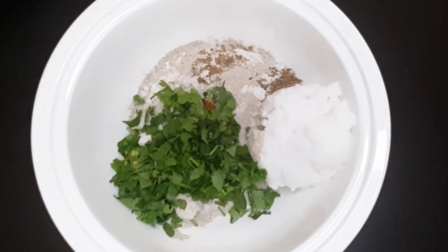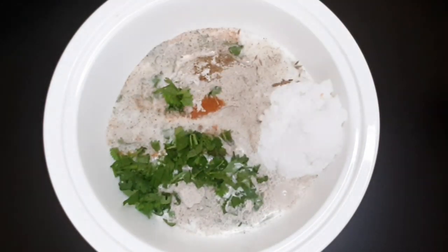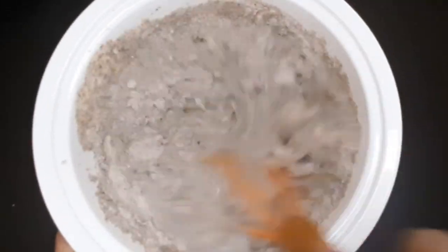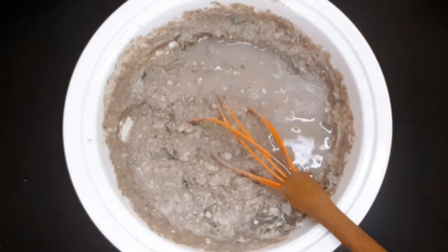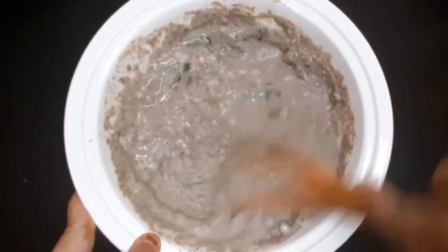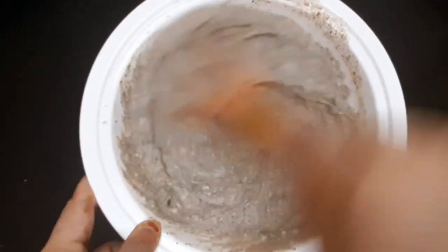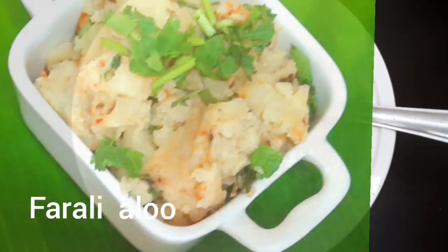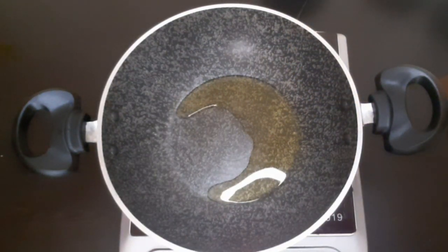Add chopped coriander. We will use a little curd, which will help with binding and give a nice taste. After adding the curd, mix it well to make a smooth batter.